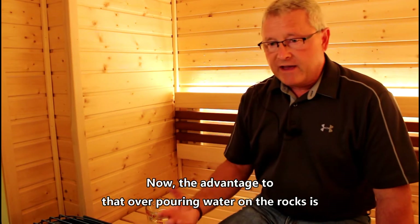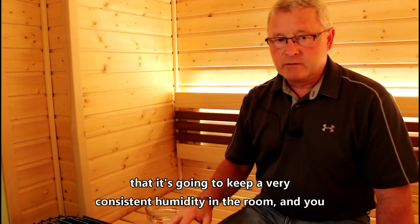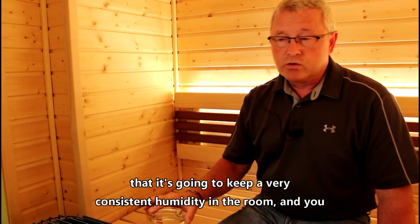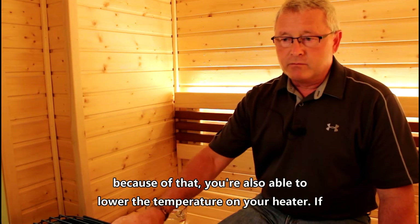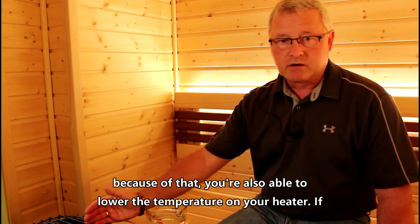The advantage to that over pouring water on the rocks is that it's going to keep a very consistent humidity in the room. You can achieve about 30 to 40 percent humidity with a BWT tank, and because of that you're also able to lower the temperature on your heater.